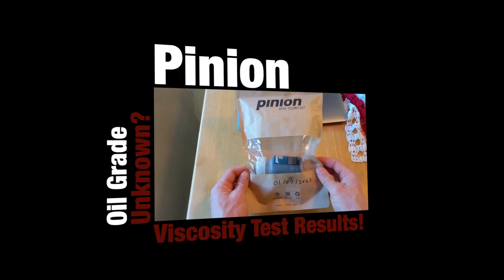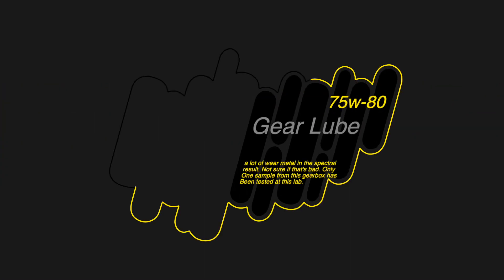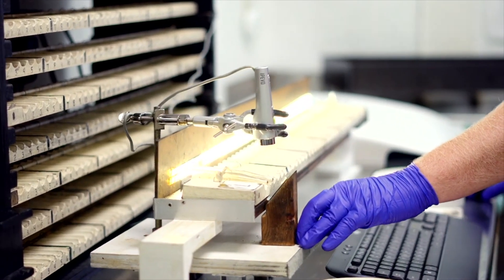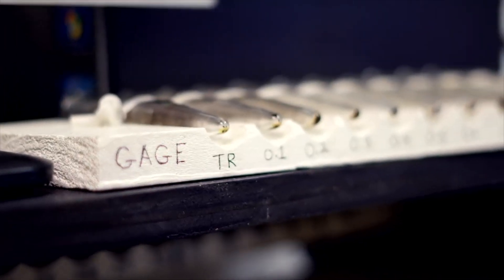Greetings. Today is an exciting day because I have the results from the lab testing on the Pinion Gearbox oil, and they're right here. The oil came back at 75-80. There was a lot of wear metal in the spectral results. They were not sure if this was bad because this is the only gearbox sample from Pinion they have ever tested. We're going to get into what this means for your Pinion Gearbox in detail in this video.